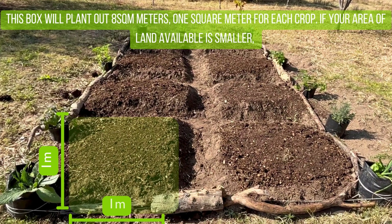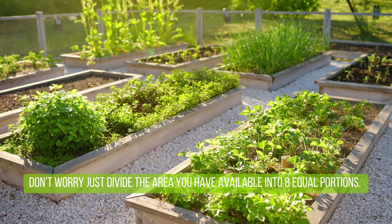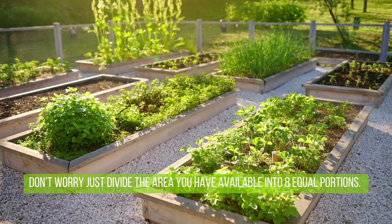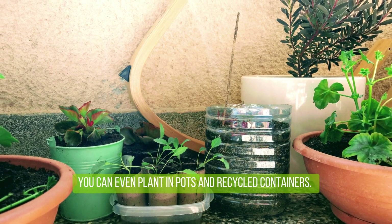If your area of land available is smaller, don't worry — just divide the area you do have available into eight equal portions. You can even plant in pots and recycled containers.